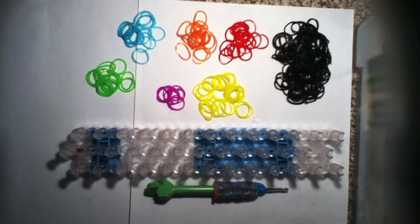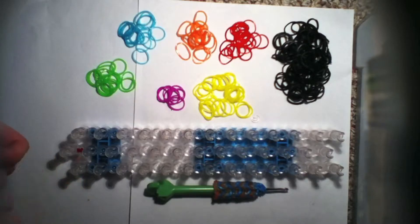Hi everyone, the most amazing loomer in the whole entire world is here. I'm from the Cute Loomer channel and I will be showing you how to make this starburst bracelet right here.